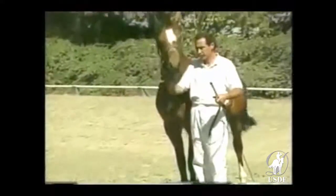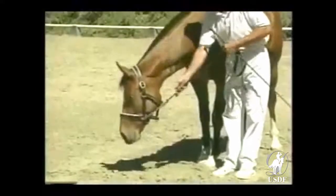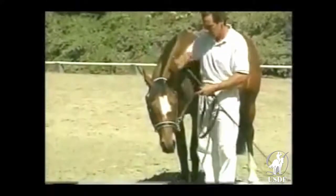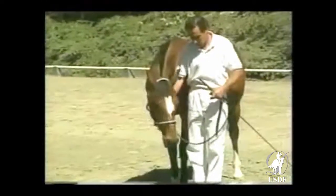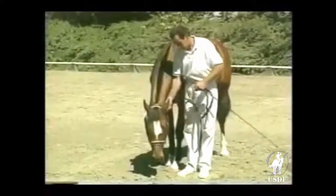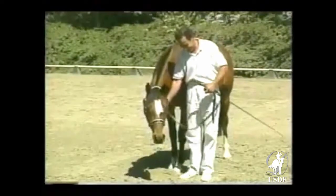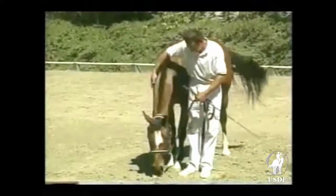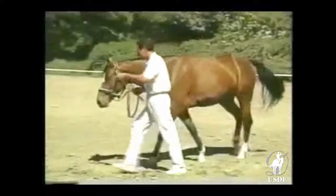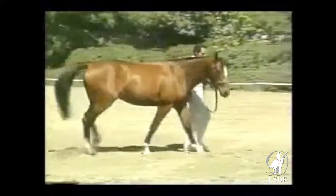Another useful exercise, both for control and for smoothing the performance in exciting circumstances, is to teach the horse to lower its head on command. This response can do much to establish attentiveness and submission and to make the horse safer to handle in difficult situations. It is especially important and useful with stallions. In addition, it can help to stabilize and correct the presentation for the walk when showing, if the horse is tense or high-headed. The action of the rein should be casual and not too quick, in order to allow the horse time to think.